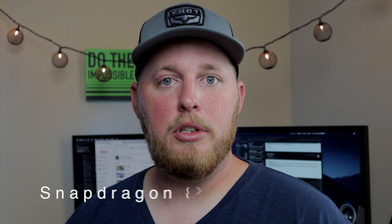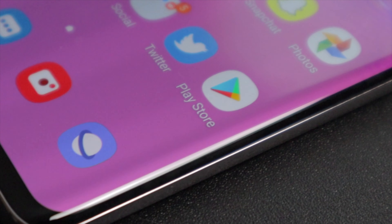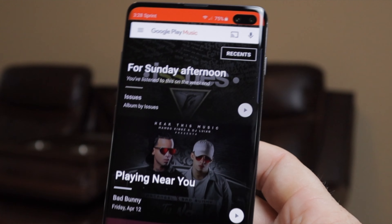Moving on to some specs: it has the IP68 rating for dust and water resistance, and a Snapdragon 855 CPU/GPU chipset, which is very good. The bezels and chin on this phone are extremely small — a good percentage of the front is nothing but screen. It does have a small notch cutout with two cameras — one is a depth sensor and one is a regular camera — but the notch doesn't bother me at all.